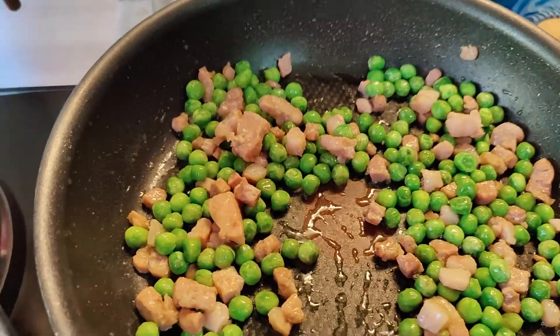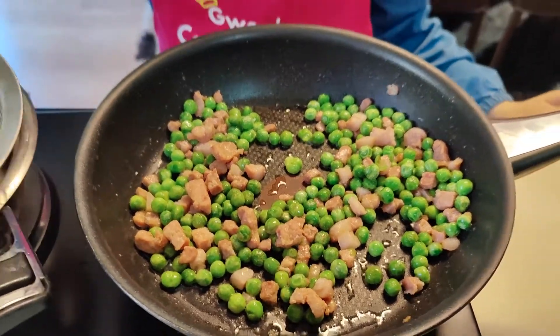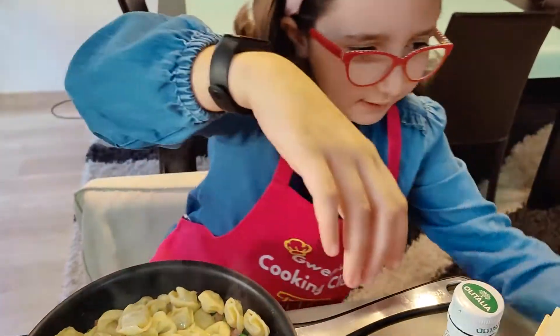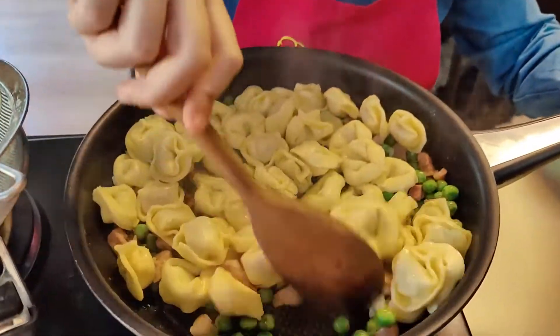I am going to drain my pasta and add it to the mixture. First I am going to give it a good mix and then I am going to add my double cream.